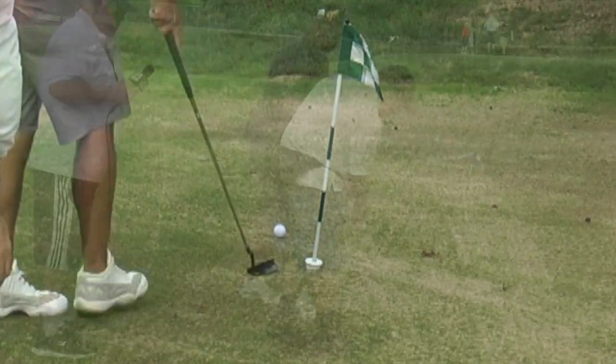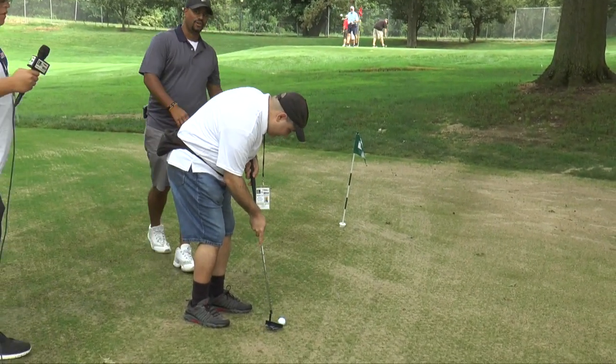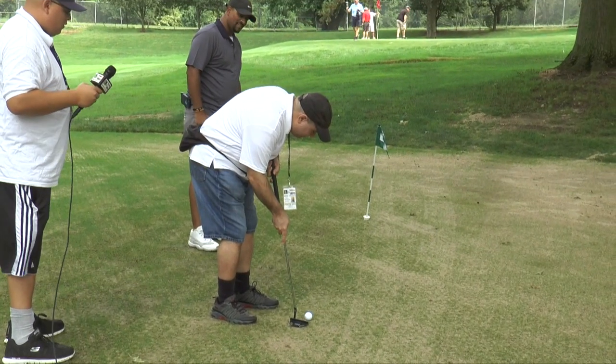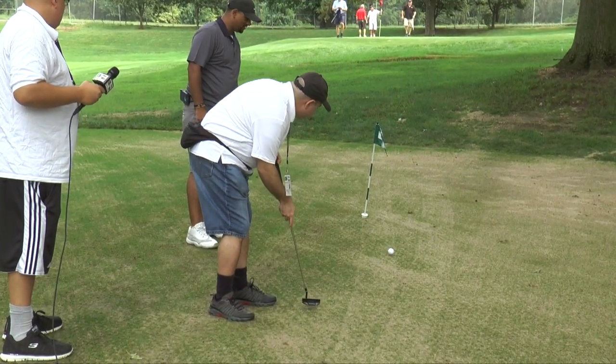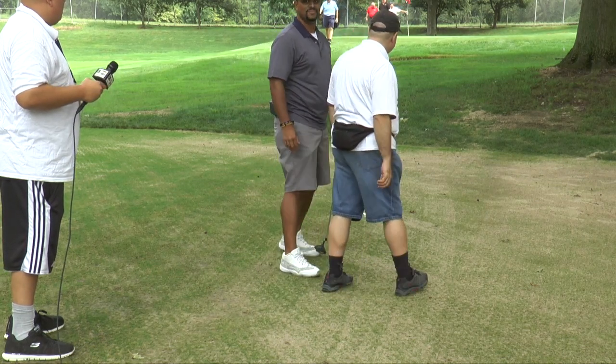You want to try? Where's the hole? Right here. Stand here. Relax. Hit it nice and soft. I think we're in. Yes. Very good. A little more power, right? All right, pleasure.